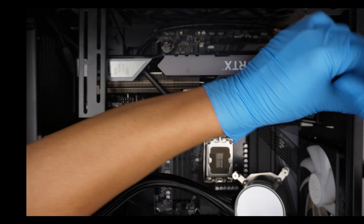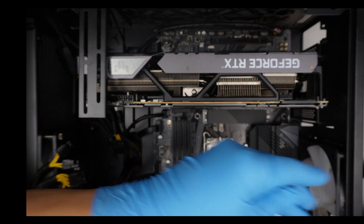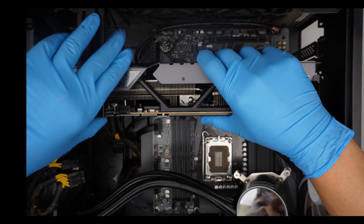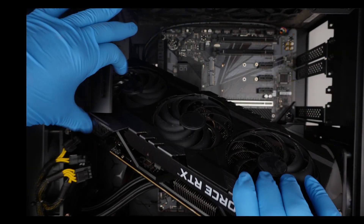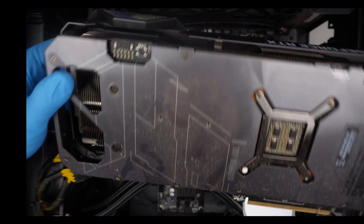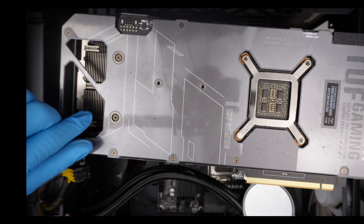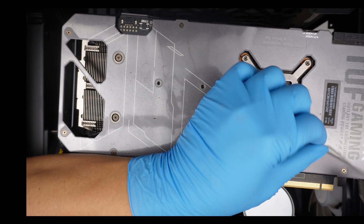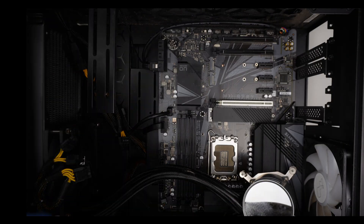I also noticed that the graphics card — on the back you're supposed to peel off this plastic film, but it's not peeled off, it's still in place. Oh well, not my problem. Moving on.